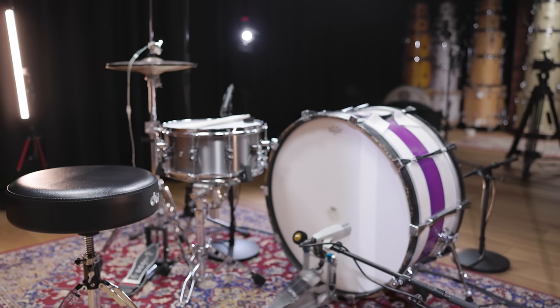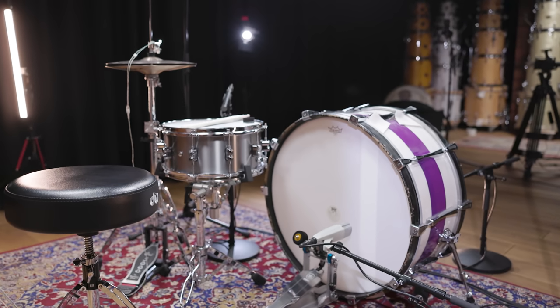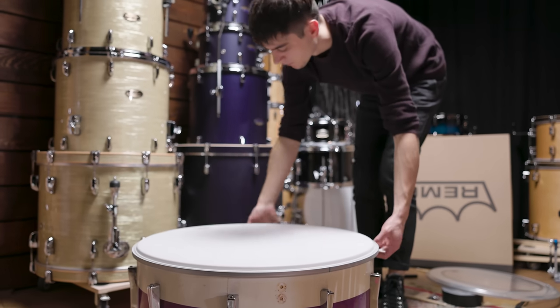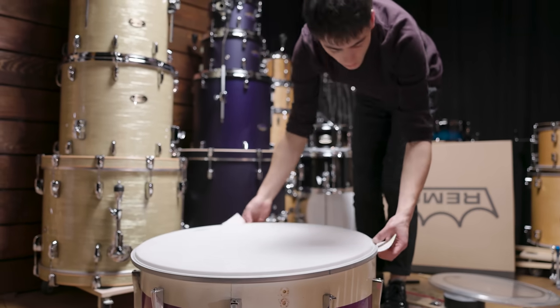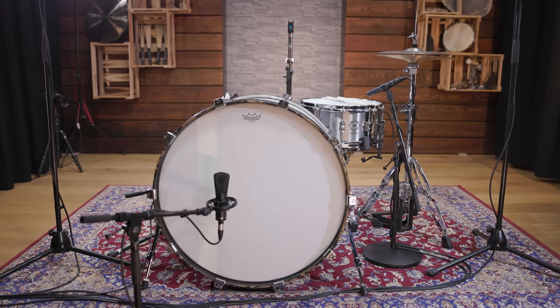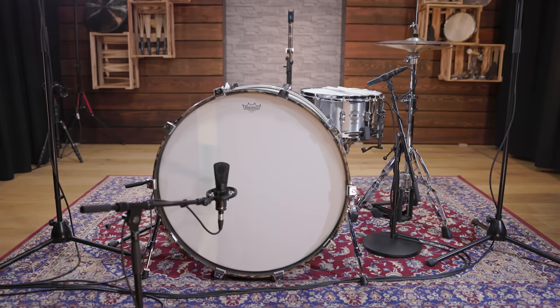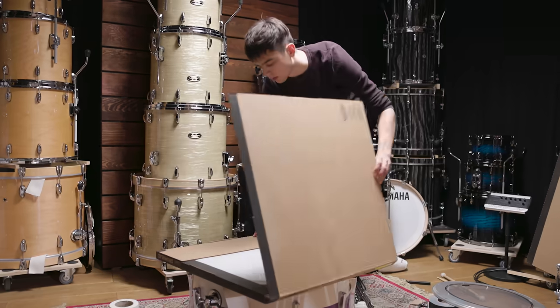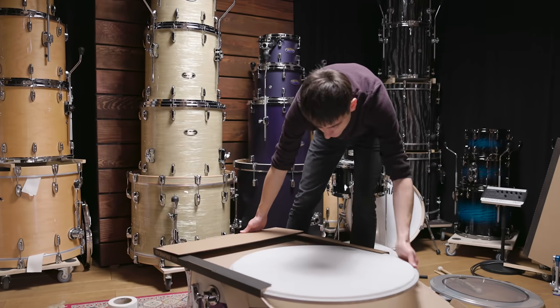The closest we have to one of his old Ludwig bass drums is a 26-inch former marching bass drum by Sonor. We fitted the drum with a double-ply Remo Emperor head as batter head — the double-ply construction offers good durability and still has an open characteristic. An impact patch helps to extend the durability even more and protects the felt beater from the rough surface of the coated drum head.